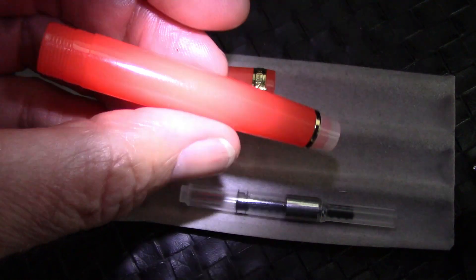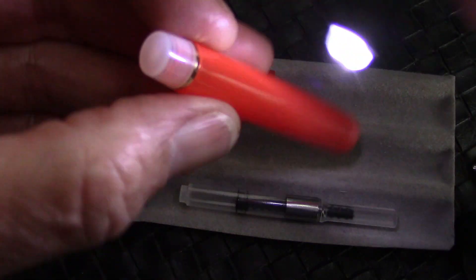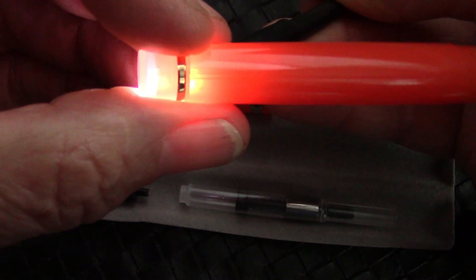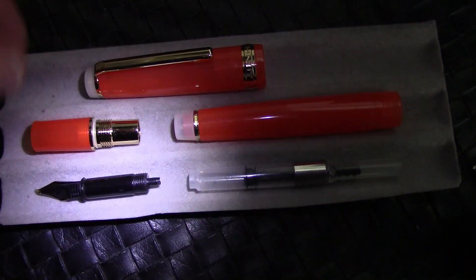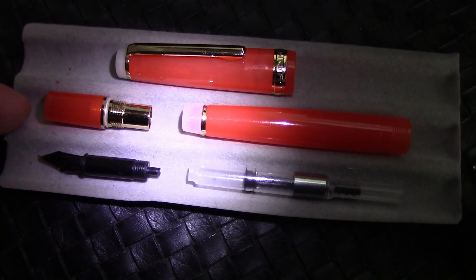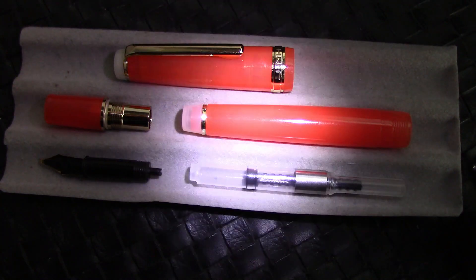There's that ledge there that seals up against the section to help keep the nib from drying out. Looking in from the top, we'll see a nut there that holds the finial in place, and there's also a plastic liner pushed into place — a little bit different than what I expected, but works well. The barrel is the same as the cap, and there's that little transparency. So overall, for the price of this pen — which is generally around five U.S. dollars — it's a nice pen.